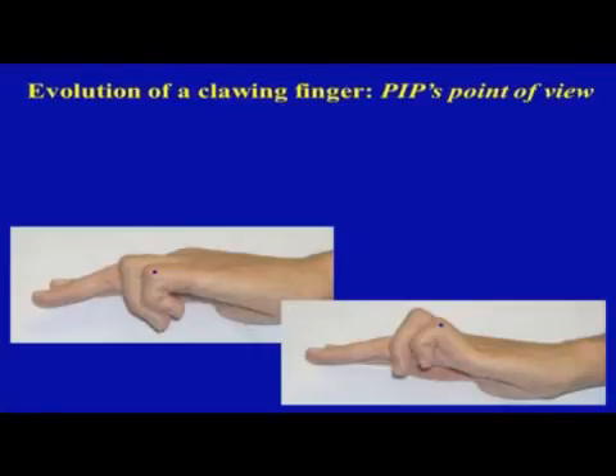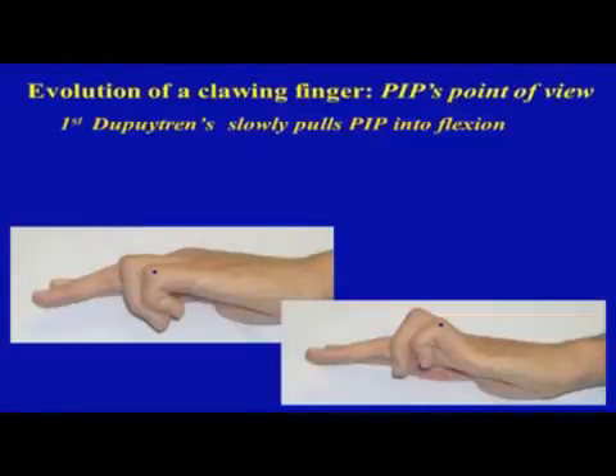I'd like to talk about the biomechanics of a finger with the deformity, focusing first on the PIP joint and then the MP joint. Those blue dots remind us to look with our x-ray vision beneath the skin and recognize the axis of rotation, the flexor tendons — profundus and sublimus — with their lever arms that are powerful compared to the extensors, and the disease which has a contractile element that bends the joint into flexion.